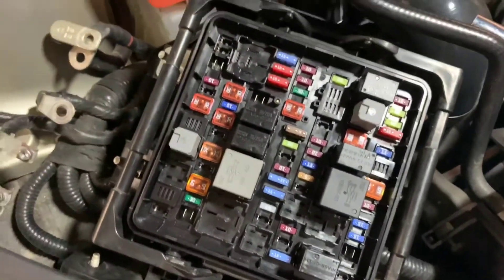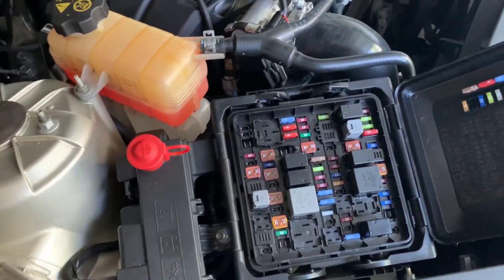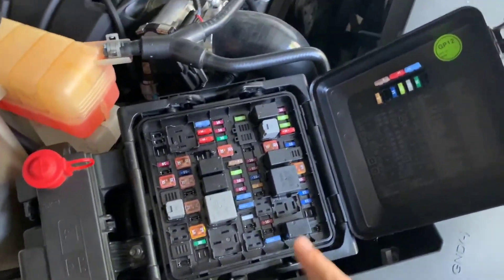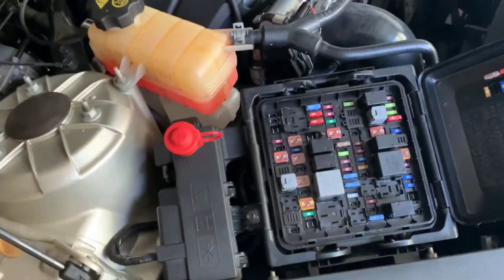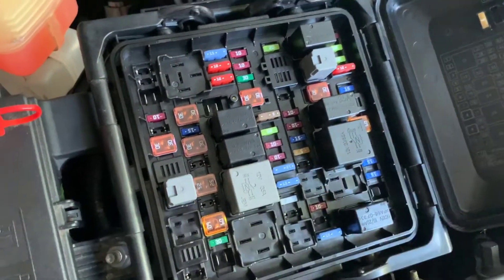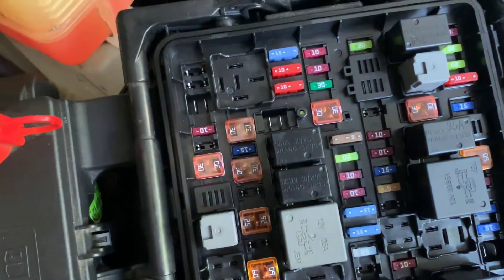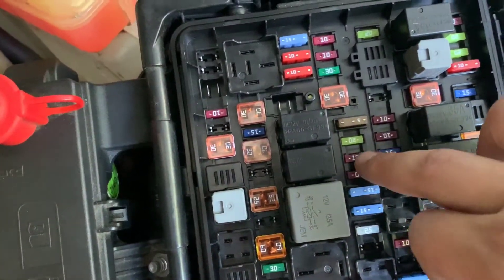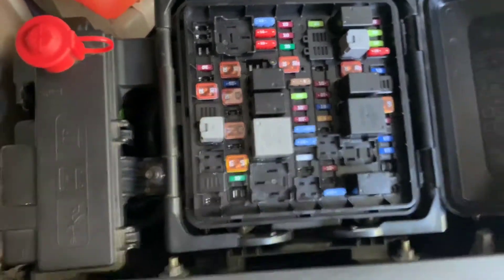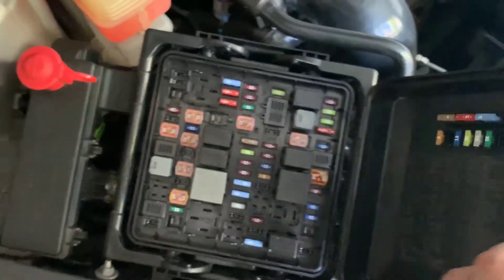Put the fuse box back on there — apply the fuse that ZZP provides in the appropriate spot, which is specified in the guide. I got everything put back together, though I didn't record the end of it because when I was putting the fuse in the fuse box that ZZP sent, it was actually broken. Luckily my ATS had some spares, so I put one right in. The fuse should go between the 10 and 20, and it'll be a short 10.